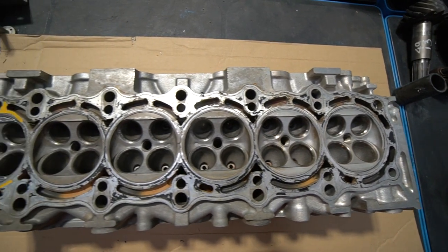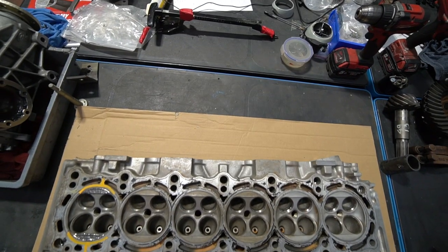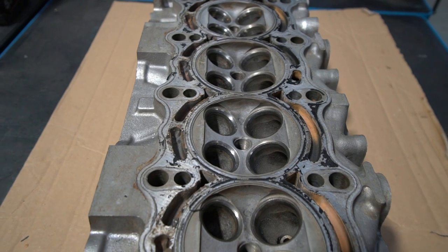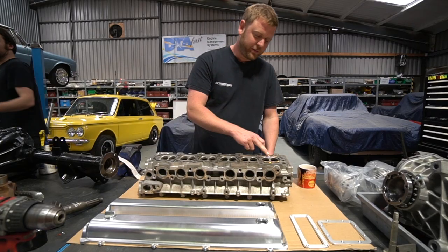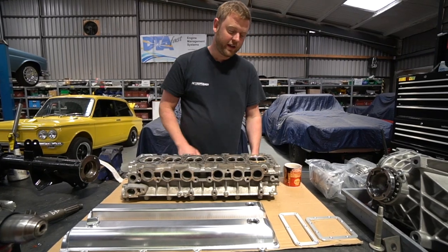So what we've got here is the 2JZ head for the Mark II Jag project, Project Utah. We showed previously that there was a bit of damage on that. After looking at the options of maybe trying to source another head, we eventually decided to go with repairing it. So it's been off to have the damage laser welded, which is how you see it here.